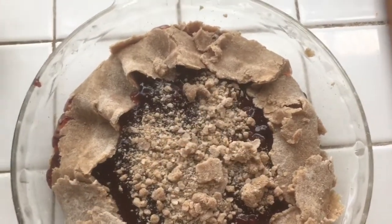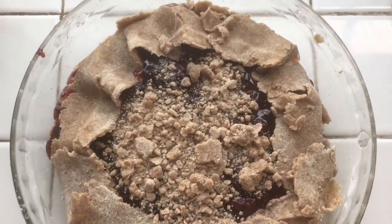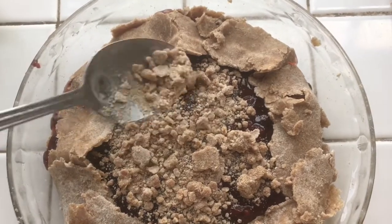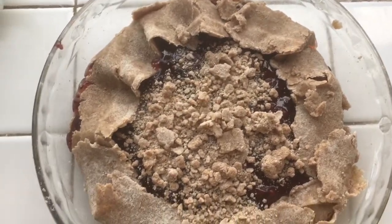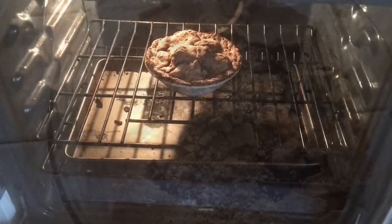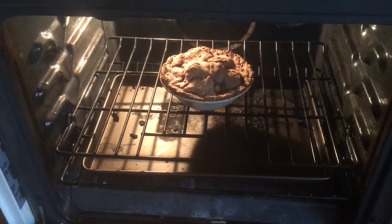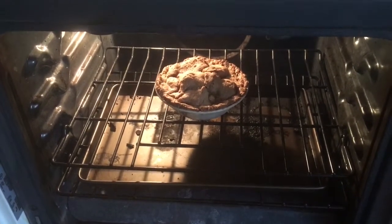Putting that in the center to create a nice crumb topping, and then you bake it for about 20 minutes. I'm also going to make a chicken pot pie — I'll use a little can of gravy with that.